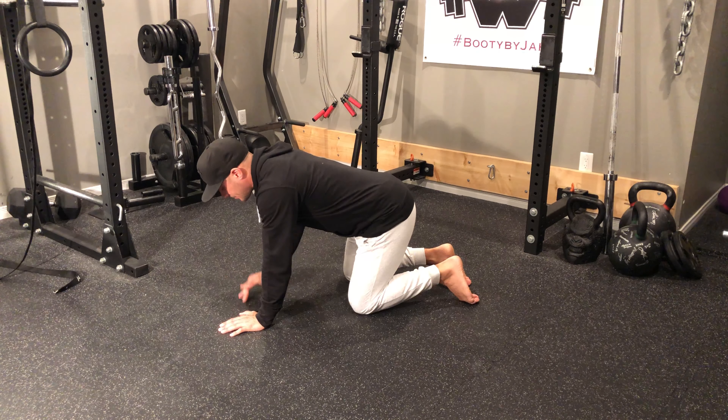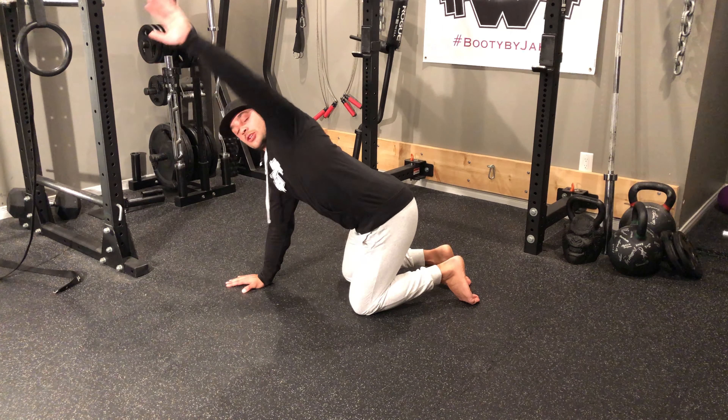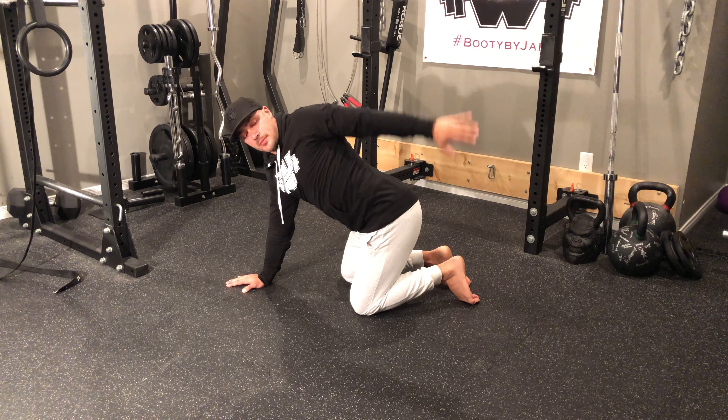Quadruped windmills. For this exercise, I'm going to be down with hands shoulder width apart, knees shoulder width apart. I'm going to take one arm and reach up all the way back and open up.